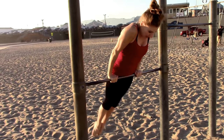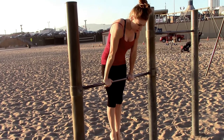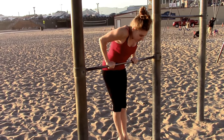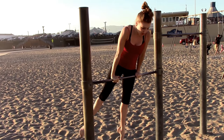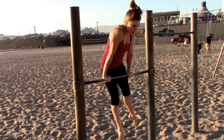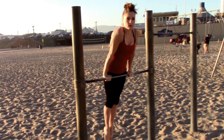Shoulders forward, tight legs. Three shoulder shrugs: one, two, three. Three dips: one, two, three. Three toe touchers up here: one, two — keep the other leg straight — three. Nice tight legs, push down on the bar: one, two, three. Slowly roll forward.